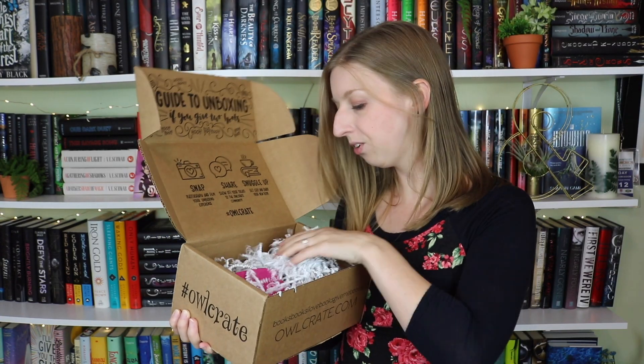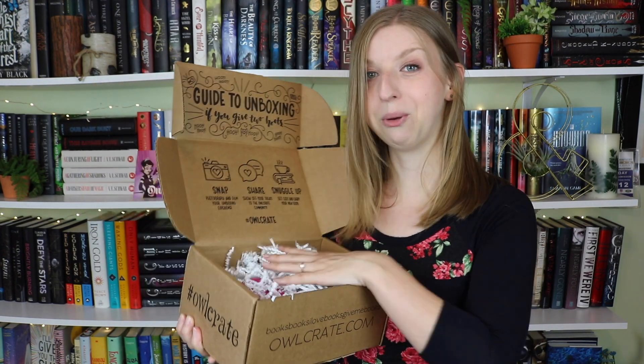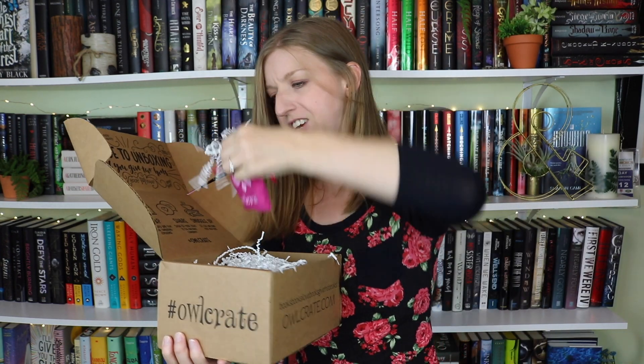We've got some white squiggles this month and a bunch of bigger looking things, which is surprising. I'm just going to dive right into this and show you everything. I'm going to do this one first because I'm intrigued by it — there are squiggles everywhere. So this is a little pink pouch that has Oswald, their little owl symbol, and Owlcrate on there — it's like a little velvet pouch. It's actually very nice.